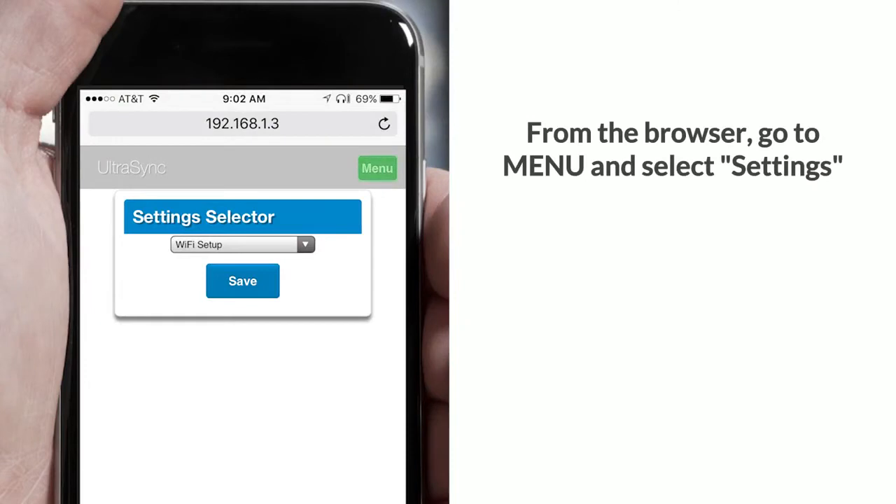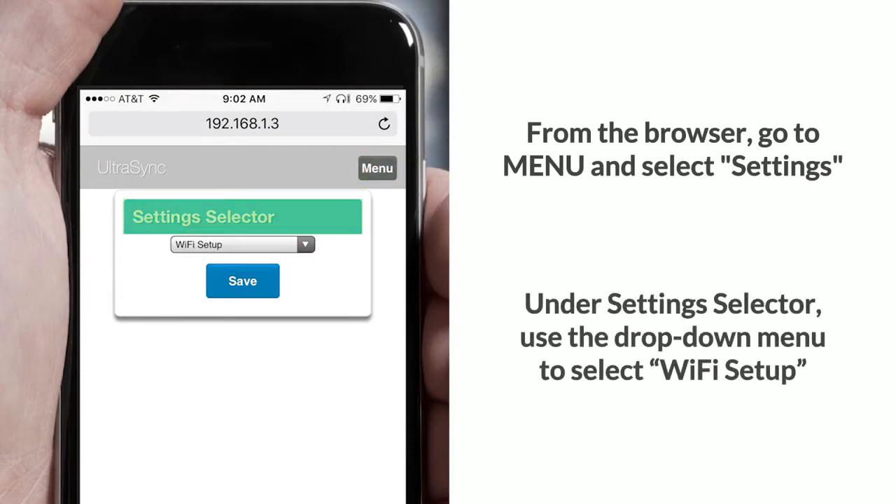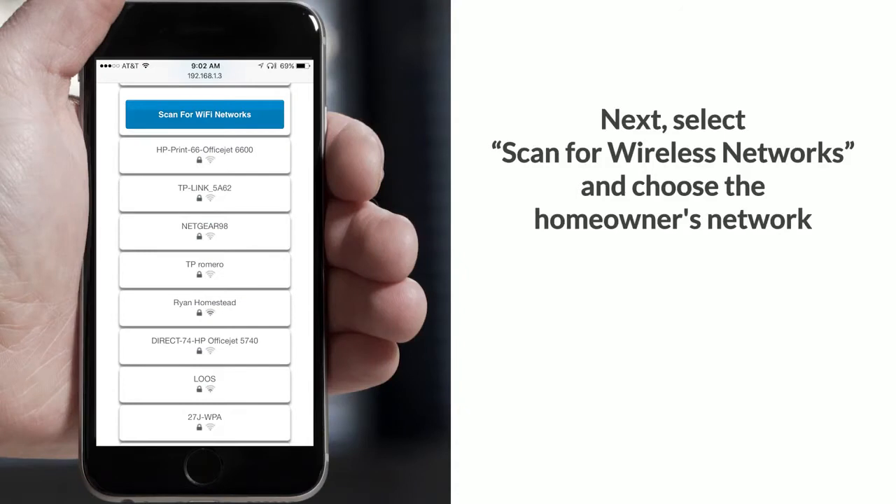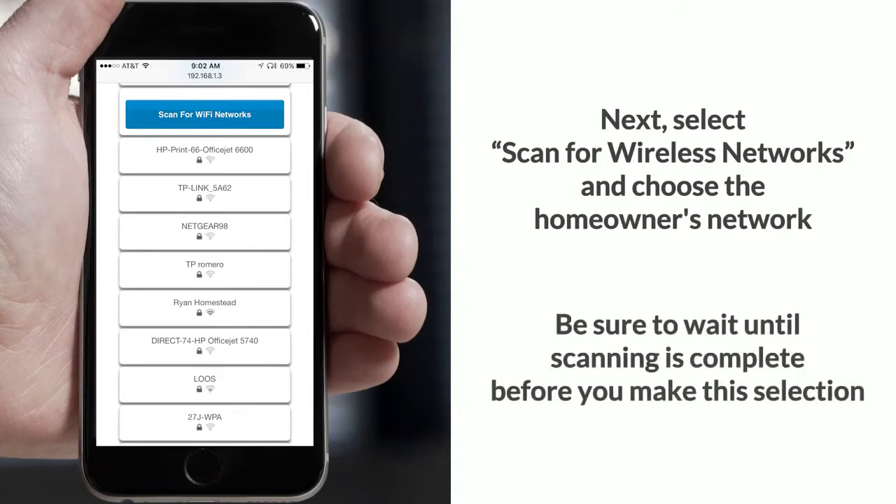From the browser, go to menu and select Settings. Under Settings, use the drop-down menu to select Wi-Fi Setup. Next, select scan for wireless networks and choose the homeowner's network. Be sure to wait until scanning is complete before you make this selection.